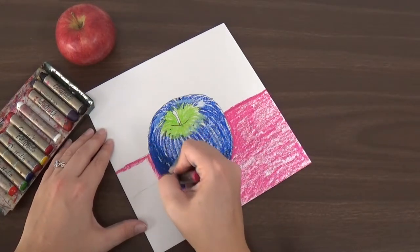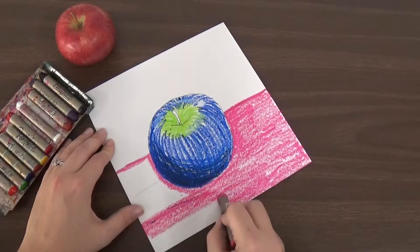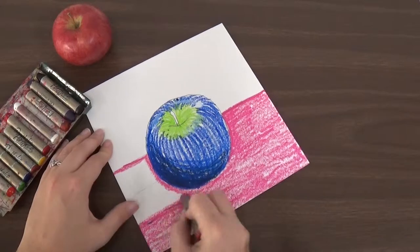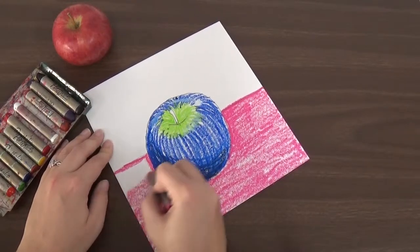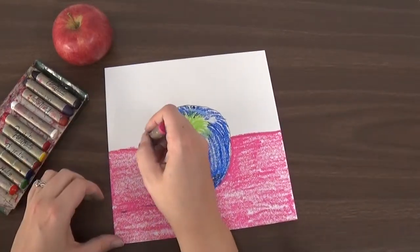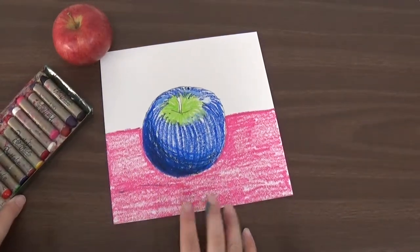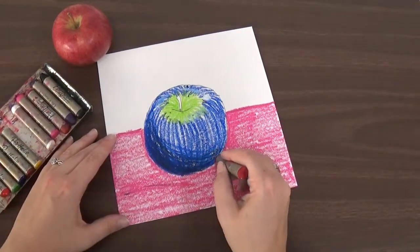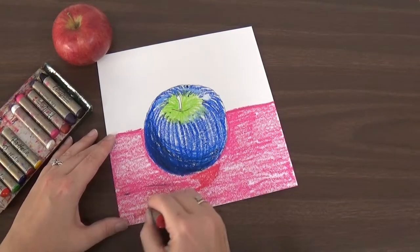I'm going to be careful to go around the edges of my apple and fill in that whole table. Oh, I have to be careful — it got a little blue from the apple in there. Fill in the whole table all with that same color. And then I'm going to make my shadow darker. So I did pink, so I think I'm going to use red to make my shadow. I have my shadow line here and I'm going to color right over top of it to make my shadow with the red.